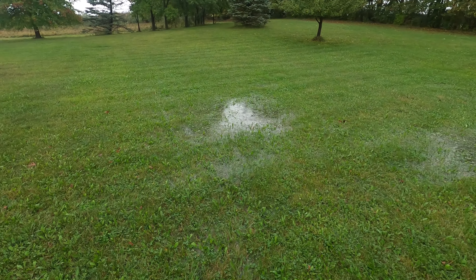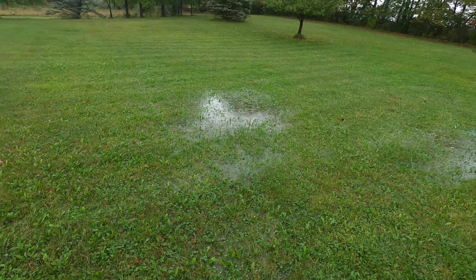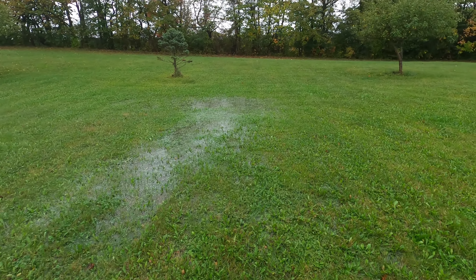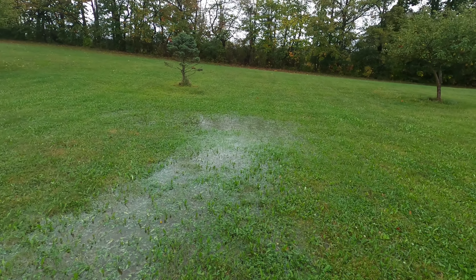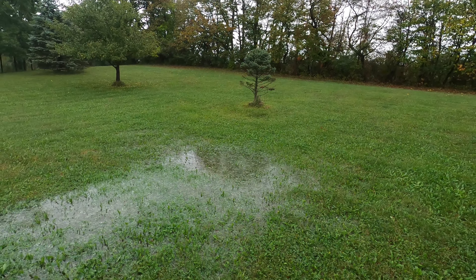And this. Which isn't too bad because it dries up in a few days, just in time to mow the lawn.